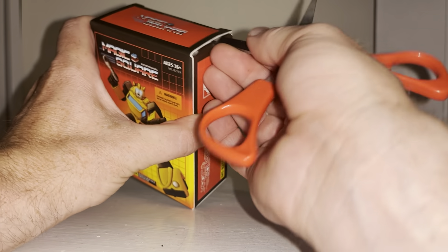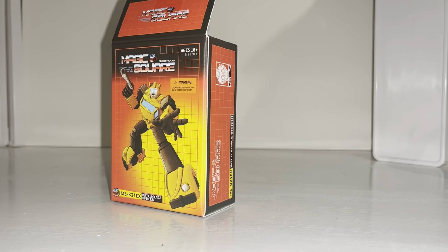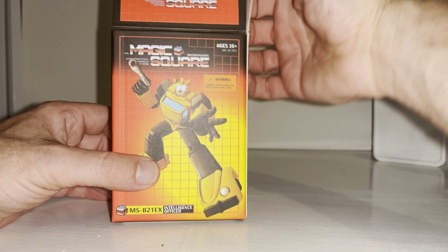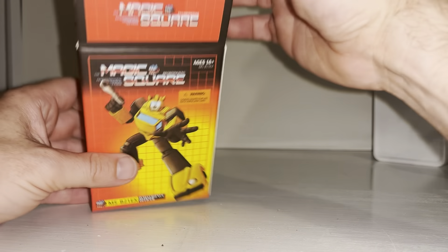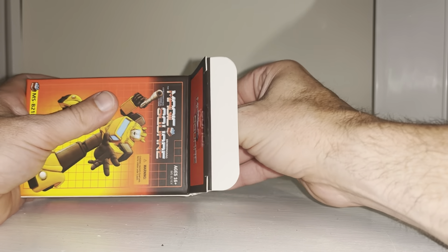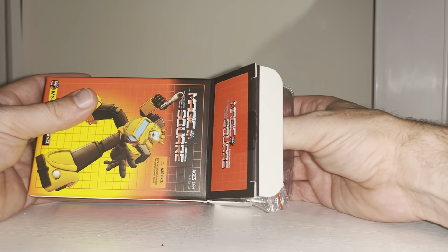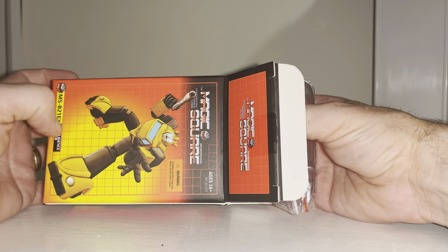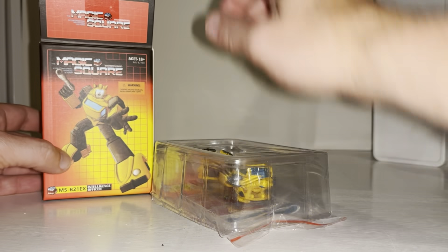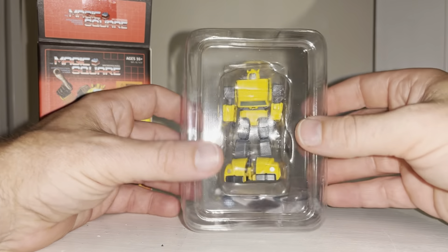We're going to see how he displays with other Magic Square figures and how he scales with other legends-scale third-party companies as well. I need to thank Showsy Store, which is where I purchased this from — they got it to me nicely and quickly. This is his latest version; I've seen other versions in the past where he's a much lighter yellow.